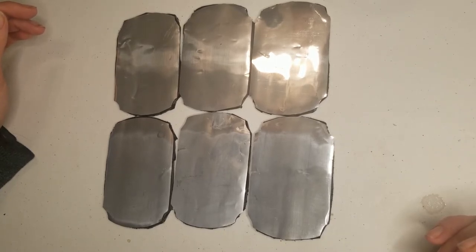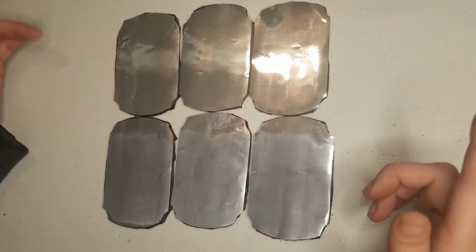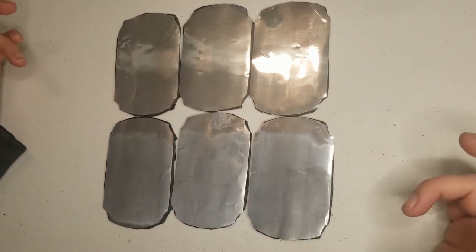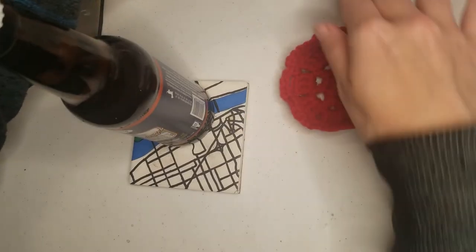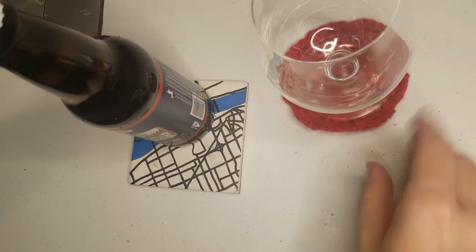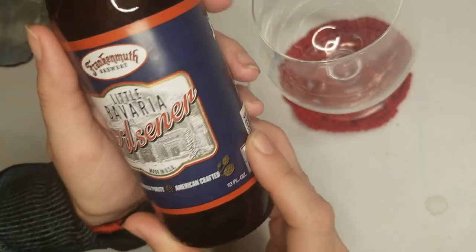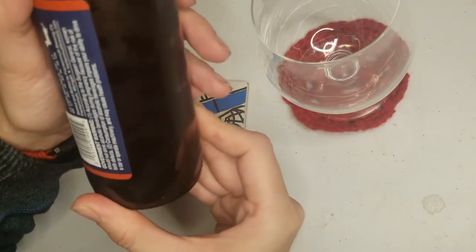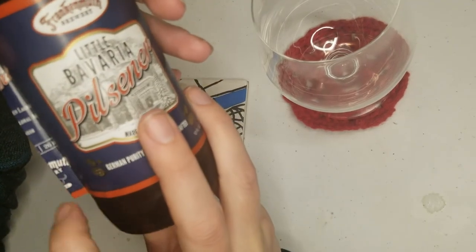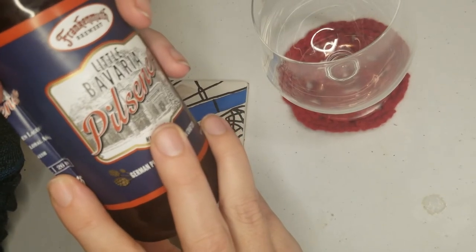Obviously I haven't cleaned up the edges yet — that's going to come after. The next step is to start doing the labels. However, it's a beer craft, so I need a beer. Once again, we are going to be doing a beer from Frankenmuth Brewery. This one is called their Little Bavaria Pilsner — German Purity, American Crafted, 12 fluid ounce bottle. Classic Gold, Refreshing Floral Aroma, Crisp Dry Finish. 5.2 ABV, 26 IBU.